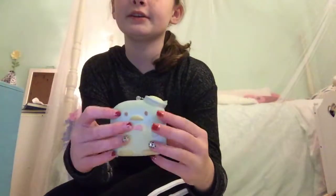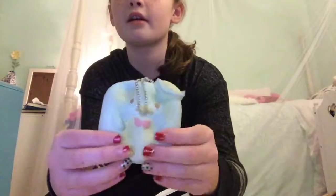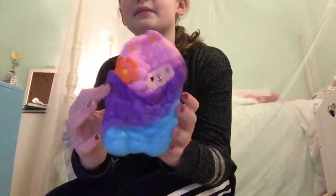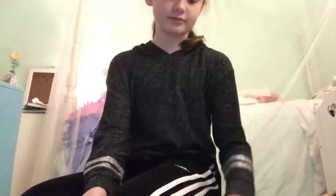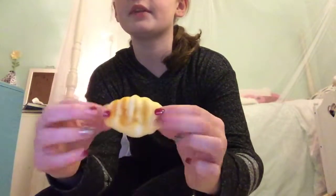Then I have this pink ram squishy, which smells really good — like strawberry ice cream. Next I have this little penguin. His name is Tuxedo Sam and he's pretty slow-rising. I got him from Claire's a while ago. Then I have this little llama or sheep — whatever you'd call it. And then I have this little croissant, which I really like.